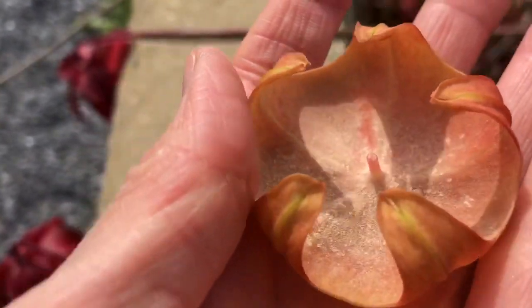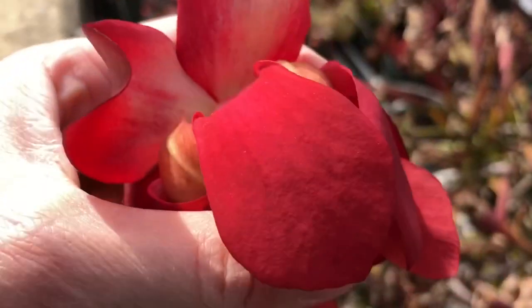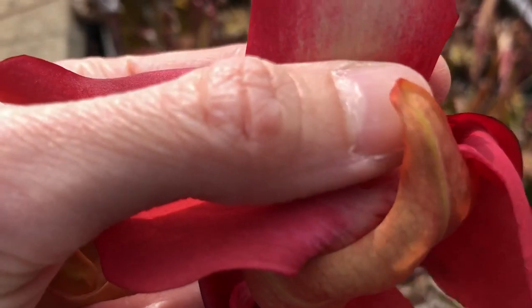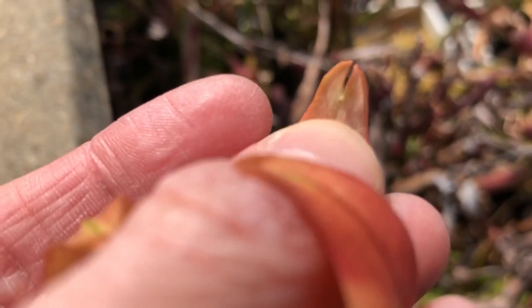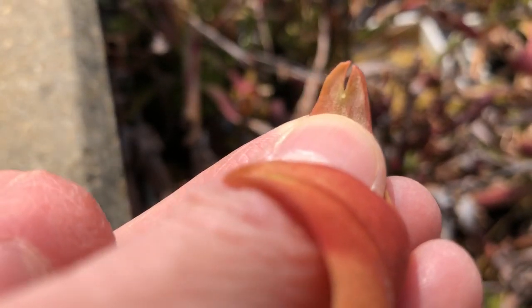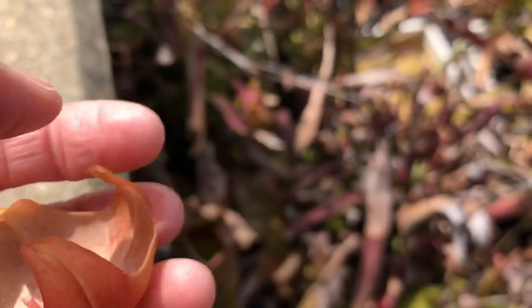When the pollinator visits the flower, it's going to visit this cup to get that pollen. Then when it crawls back out, it's going to be coated in pollen. And the next flower that it visits, it's going to have to squeeze in between the petals here, and it'll pass by these little pointy structures. If we look closer at those, what we'll see is the stigma — the part of the flower that's receptive to pollen. That little dot right at the tip of my thumb is the stigma, the part of the flower that will receive pollen and allow for fertilization to happen.